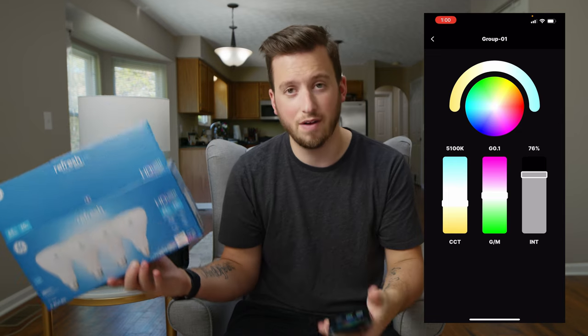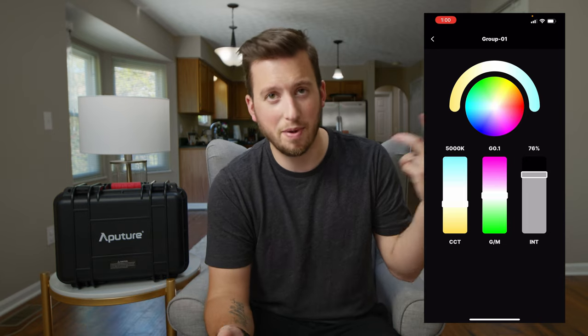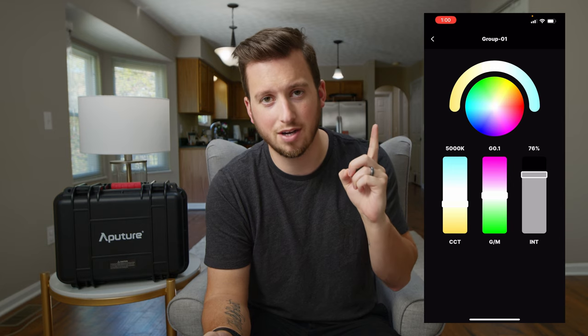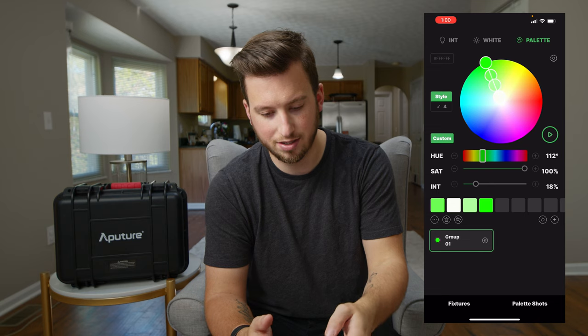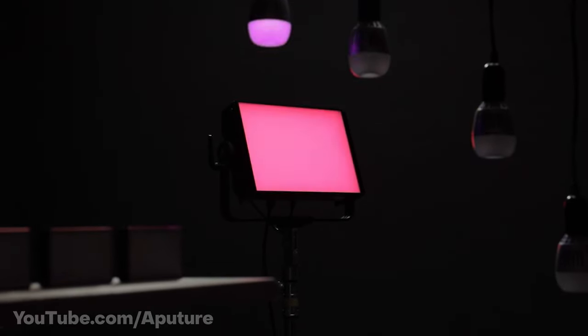Maybe you have a light that you have existing on set and you just want everything else to match to it — that's really simple and easy to use. With the Sidus Link app you can get pretty crazy; you can link these to other Aperture lights and do some wild effects. I haven't used any of that so I'm just going to shoot some Aperture B-roll over this section. Now that we've got the scene looking more consistent, with a little more power output in the back and matched to the hallway light, things are looking a lot better.